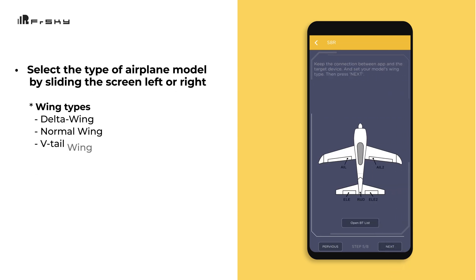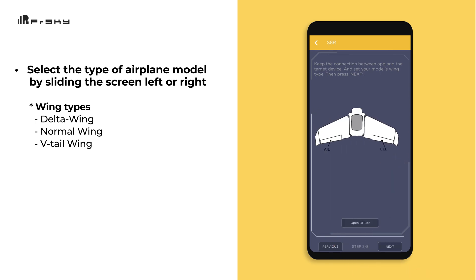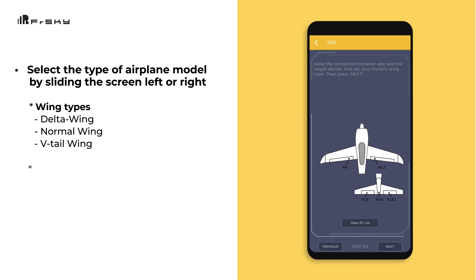Now we can choose the type of airplane model by sliding the screen left or right to select the correct wing type: delta wing, normal wing, or V-tail. Once you have this selected, click Next. It will write to the device and confirm when completed.